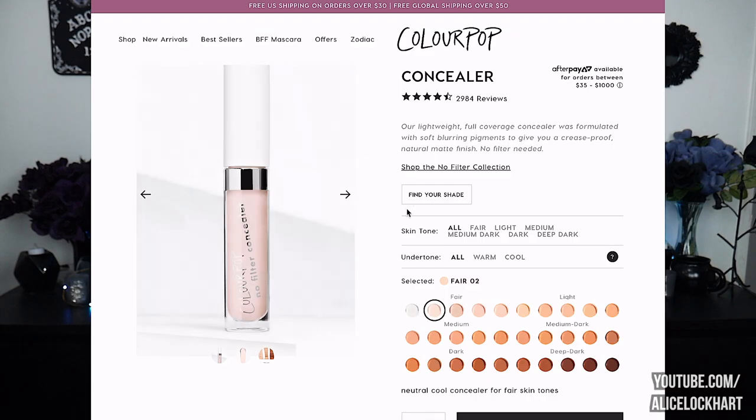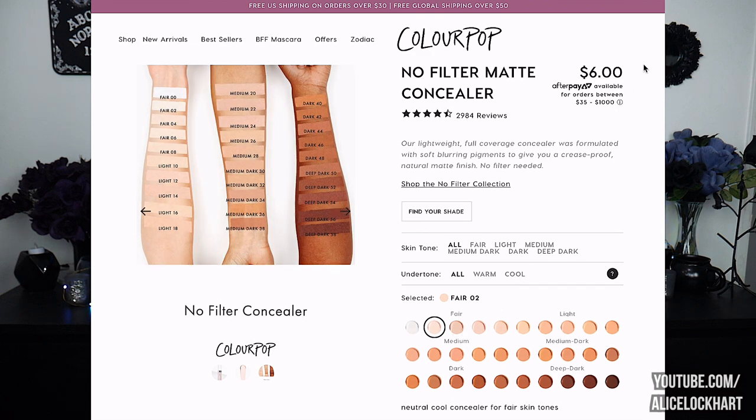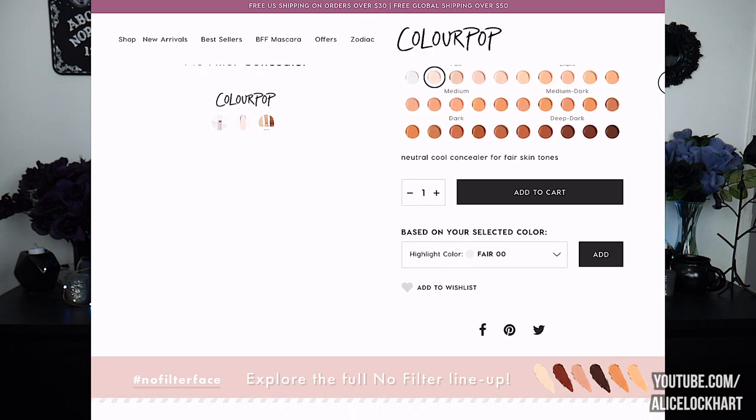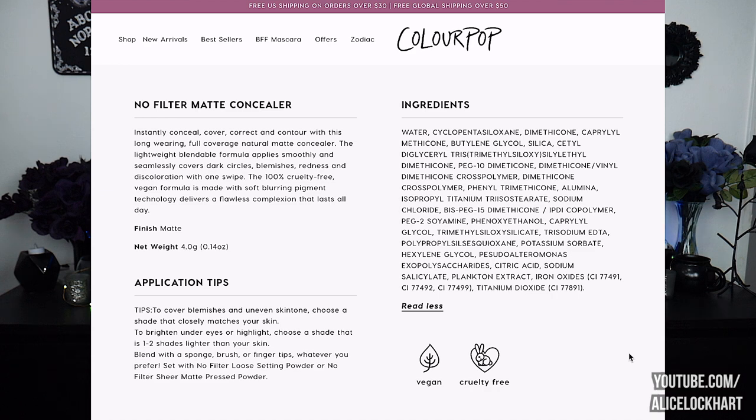I also got the No Filter Matte Concealer, which is $6. I have the shade Fair 2. It's described as a long wearing full coverage natural matte concealer — lightweight, blendable, covers dark circles, blemishes, redness, and discoloration with one swipe. The cruelty-free vegan formula is infused with marine extracts to hydrate and protect delicate under eyes, while soft blurring pigment technology delivers a flawless complexion all day. The f*** are marine extracts.